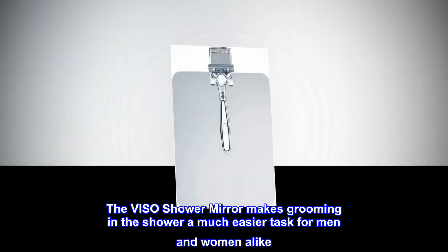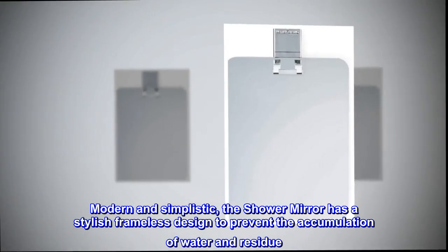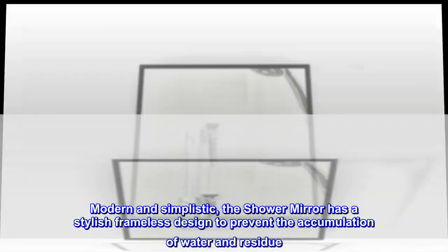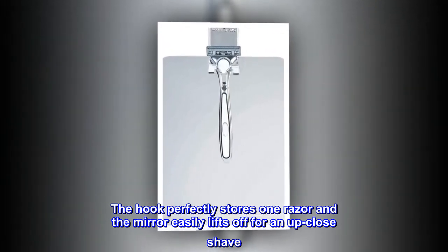The Visso shower mirror makes grooming in the shower a much easier task for men and women alike. Modern and simplistic, the shower mirror has a stylish frameless design to prevent the accumulation of water and residue. The hook perfectly stores one razor and the mirror easily lifts off for an up-close shave.